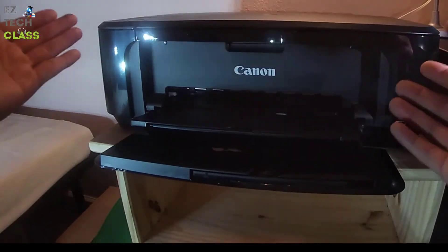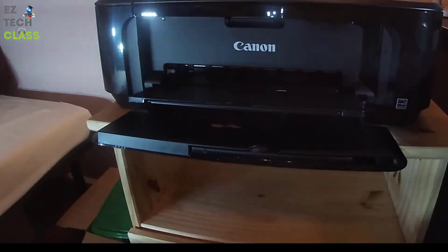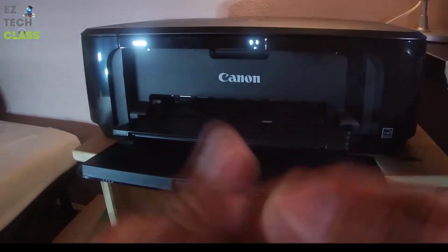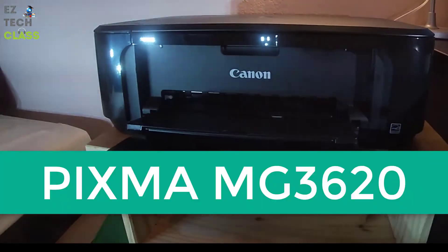The next step is to put some paper in and test the printer to see if it works in black mode and also in color mode, to make sure the ink cartridge has been set up properly for the Canon PIXMA MG3620.